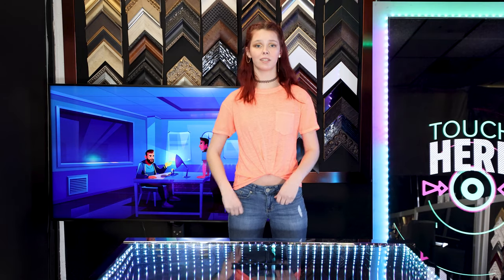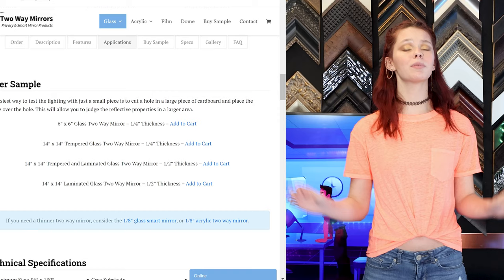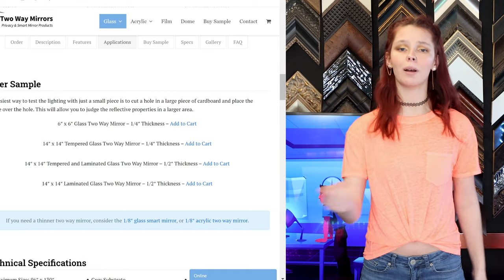In addition, we offer special services such as tempering and lamination for additional safety. Samples are inexpensive and readily available on our website.